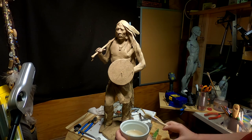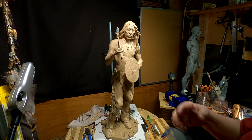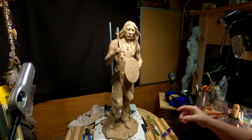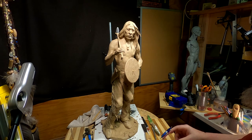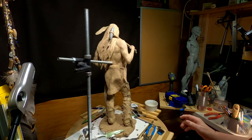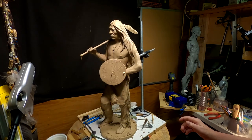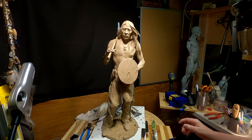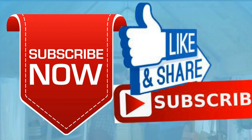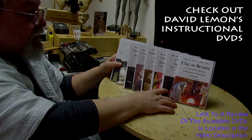I think that's pretty much it — I think Crazy Horse is done. Finally. Now the next thing to do is pack it up and take it to the foundry, but I'm not going to do that until probably next week. I'm happy with the way this turned out. That's Crazy Horse. Have a great day everybody — give me a thumbs up, share my video, and check out my instructional DVDs via the link below. See you next time.